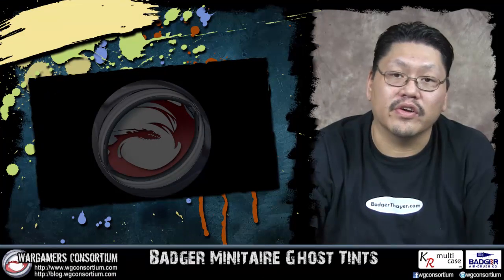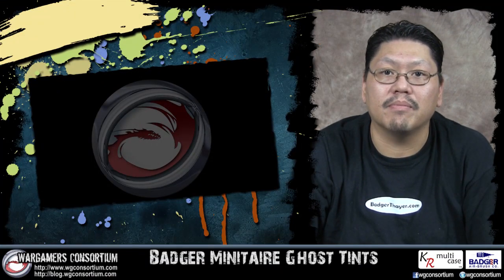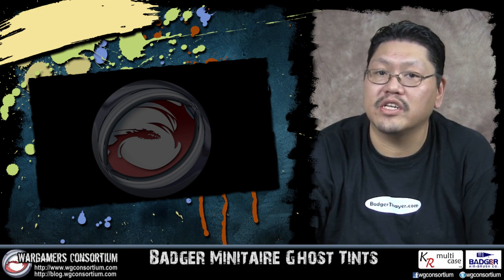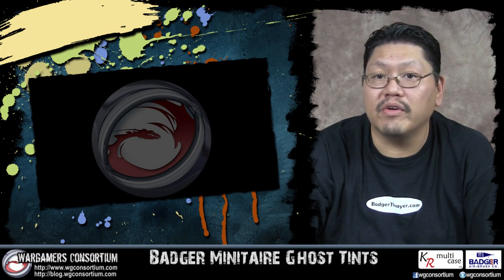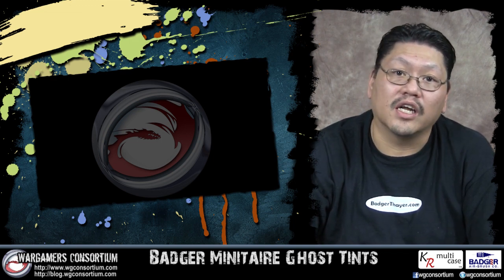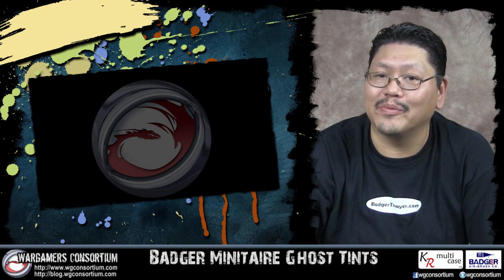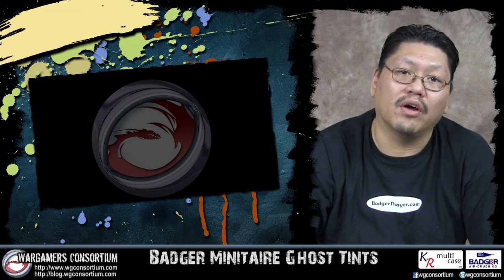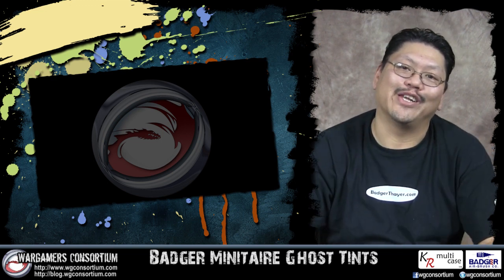There you have it — Badger Minotaur ghost tints. They are available separately or in the full miniature paint set. The examples I mentioned are just the tip of the iceberg for uses. I've used them to shade models, make blood effects, and one of my favorite uses is scorched barrel ends on guns or smoke stacks. You could probably come up with some pretty cool techniques on your own. I hope this video helped — post any comments or suggestions below, and I'll see you in the next video.